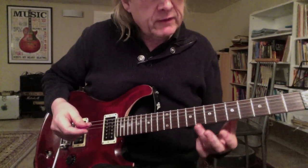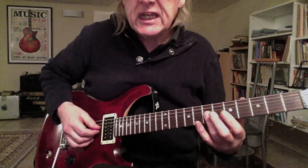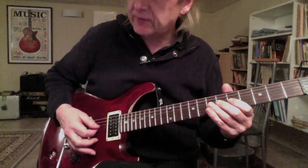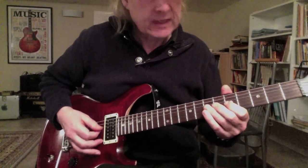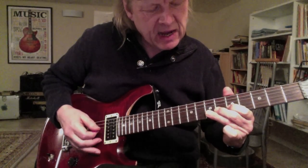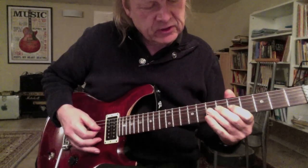We put our ring finger on the 7th fret on the G and B string, because I hit two strings at the same time — G and B. And then I move my ring finger down and let it slip back again to the original position.